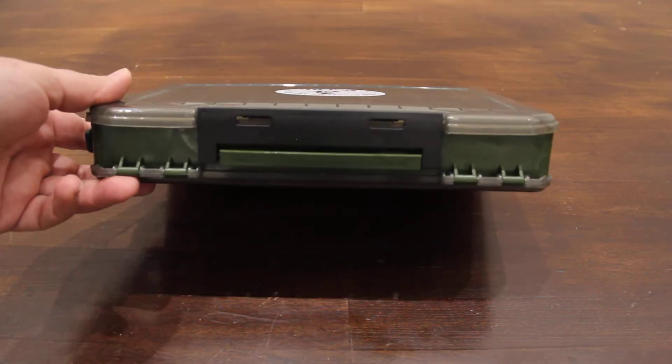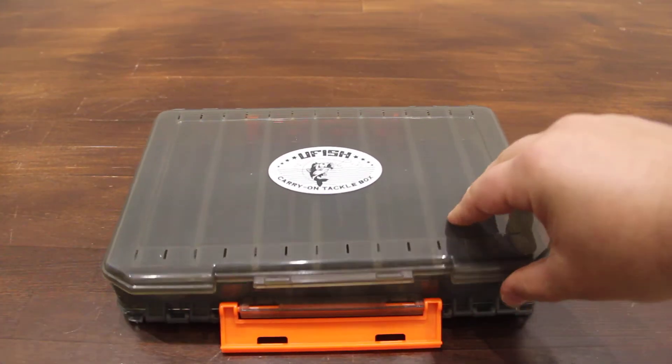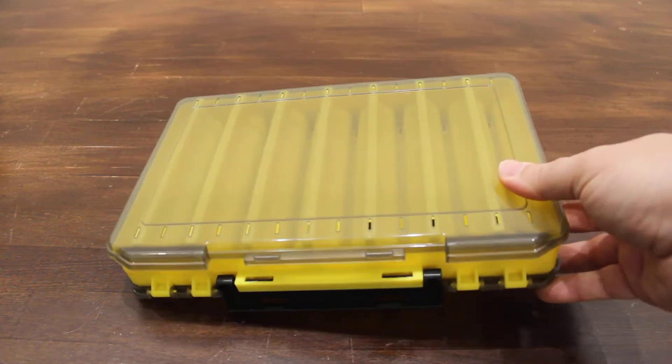We have four different colors: this is a green color box, this is a gray color box, yellow, and orange.